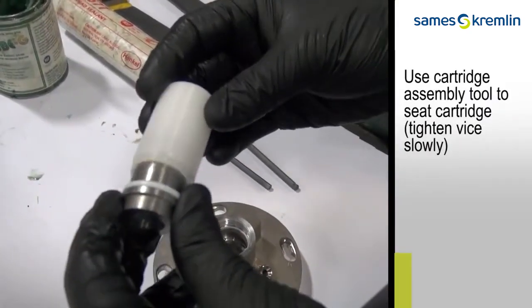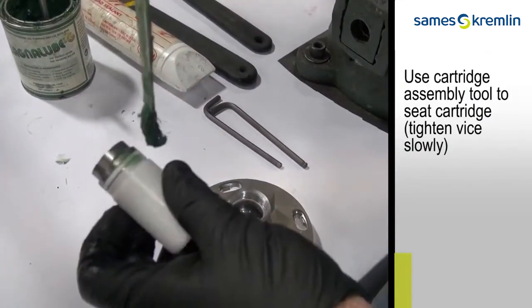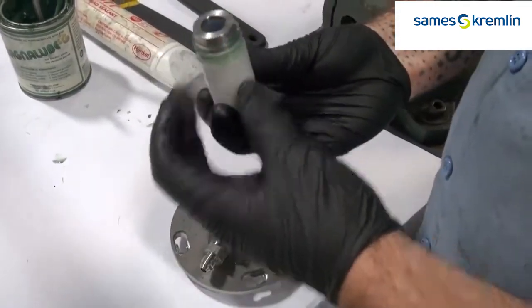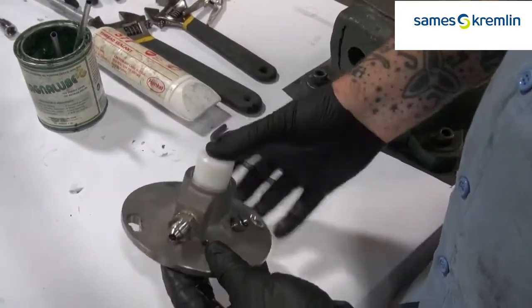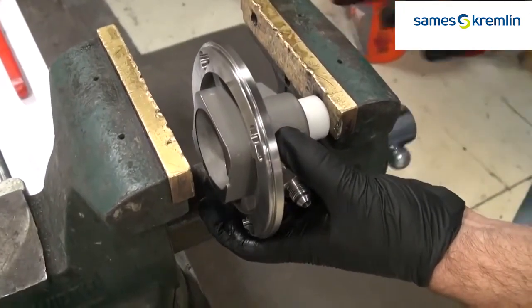Use the cartridge assembly tool to seat the cartridge. You're going to want to tighten the vise slowly to be sure that it's seated properly. Be sure to grease the O-ring, put it back inside the top of the fluid section, and squeeze slowly in the vise.